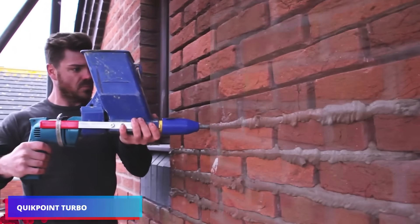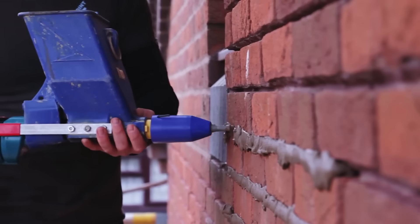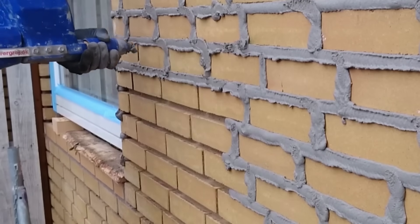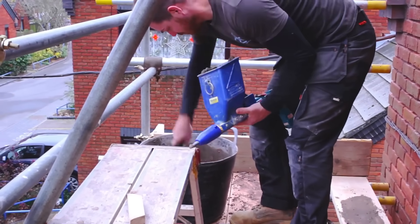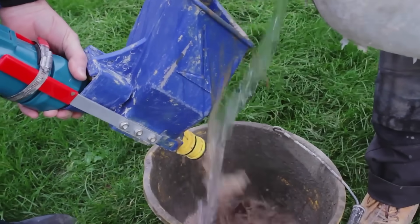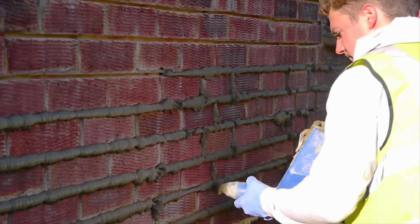You don't have to be a bricklayer to get the right application of putty — simply purchase a QuickPoint Turbo Spray Gun. It attaches to a drill and gently squeezes combined fluid from a thin nozzle. The manufacturer recommends using a drill running between 1,000 and 1,500 RPM, though a battery drill works just fine. It is critical to keep an eye on the gun to ensure it does not become blocked. The QuickPoint Turbo has been on sale for over a year with many positive reviews.